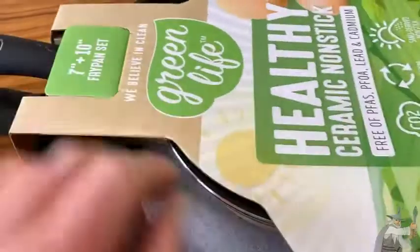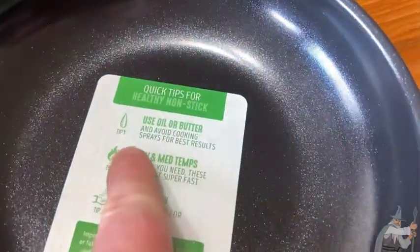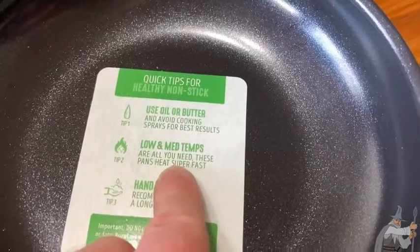I'm going to go ahead and take the packaging off so you can see. Here's the little one. It says: quick tips for a healthy non-stick. Tip one: use oil or butter, and avoid cooking sprays for best results. Tip two: low and medium temps — that's all you need.